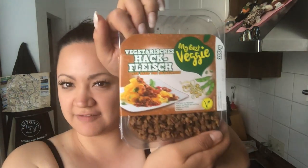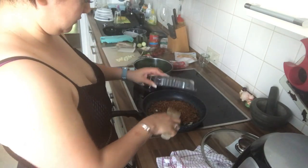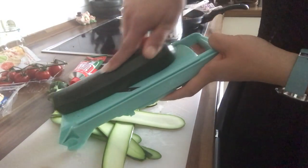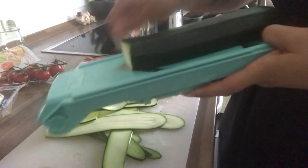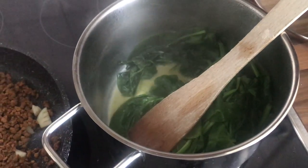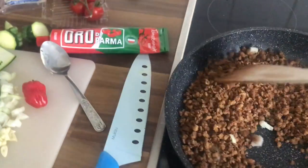While the spinach is cooking we can make a kind of bolognese. First we're gonna fry the minced meat. Next, we're gonna use one zucchini with a slicer — you can go fully with a knife if you want to and slice thin layers. While the minced meat, garlic, and the fake meat is frying I'm gonna check the spinach.